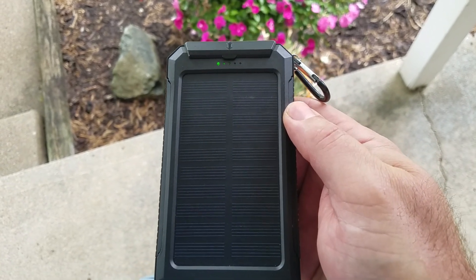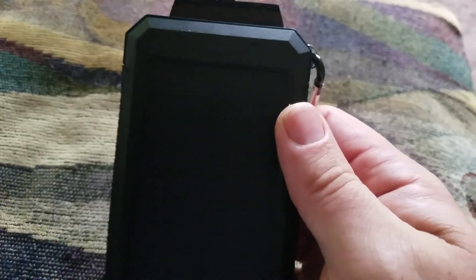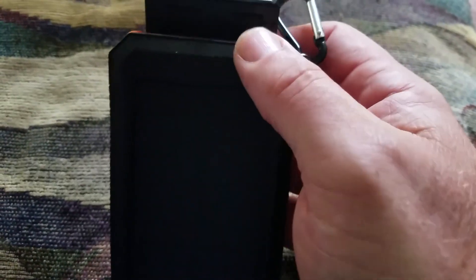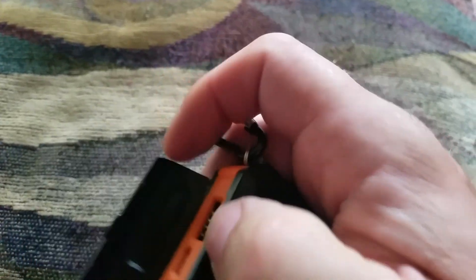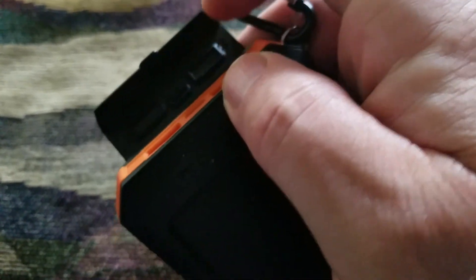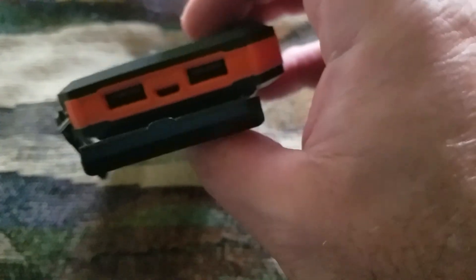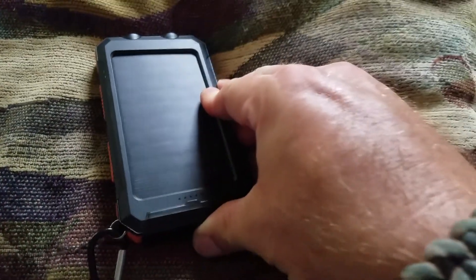It's a very grey, rainy day and it's still charging — so it's water resistant. I've had it out in the rain and it worked fine. However, the Amazon description says waterproof, but there are no rubber gaskets on the lid to protect the ports. If this goes in the water, I think it'll fry the components. I'd say water resistant, not waterproof.